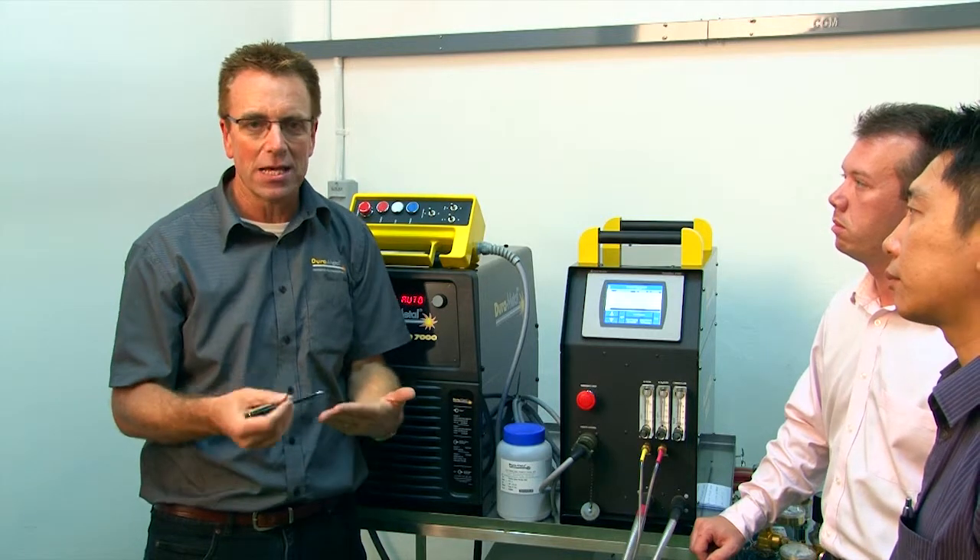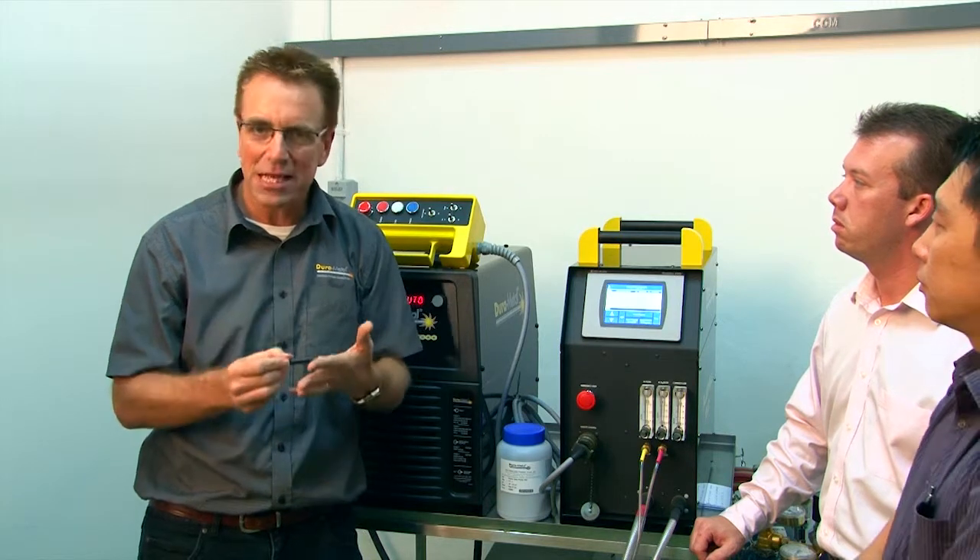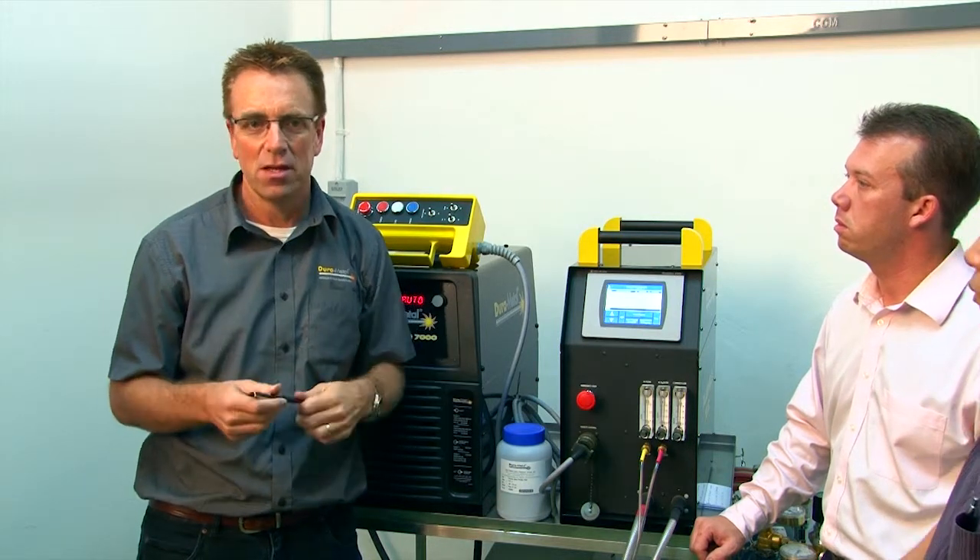Every parameter you used the last time will be recalled: the same amperage, the same voltage, the same powder feed, the same gas flows — everything will be identical. It's a very, very important function.